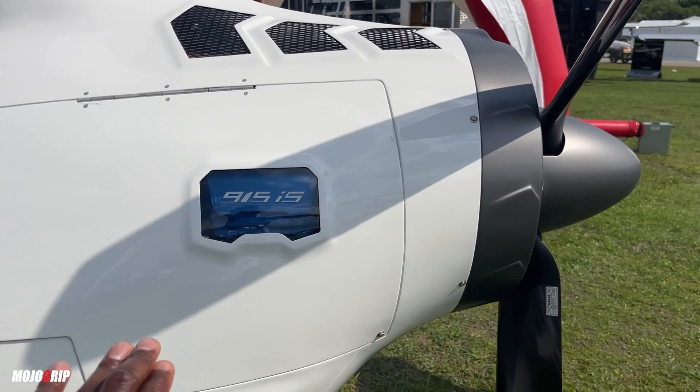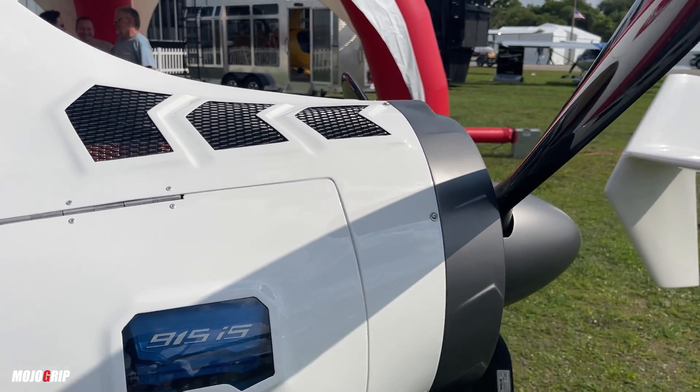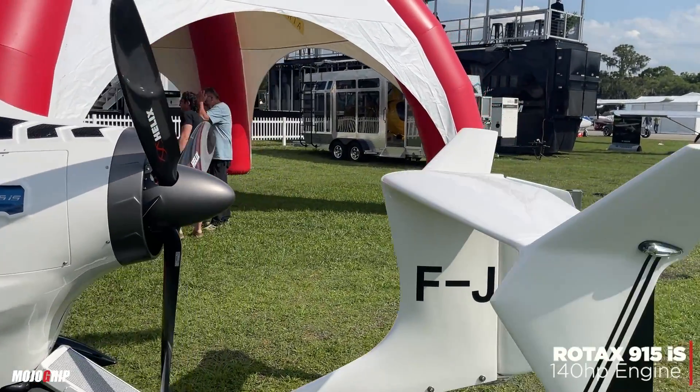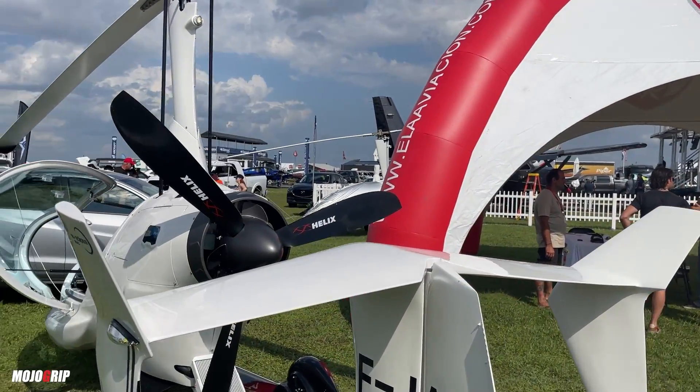What I also love about the design — I think this is really neat — you can see the engine bay here that you can easily access, and you can see right there '915', so this is a Rotax 915 engine.